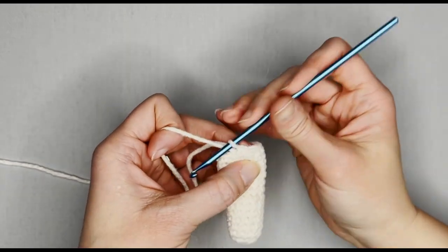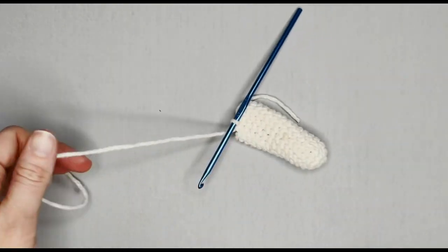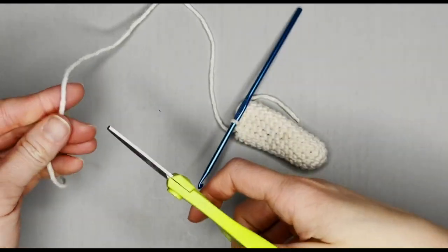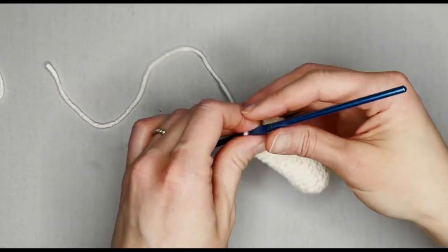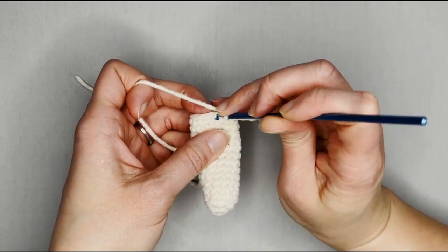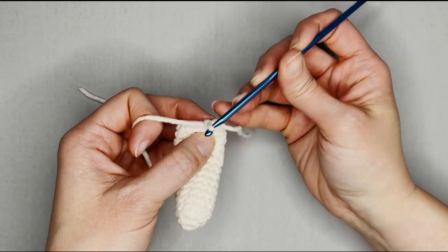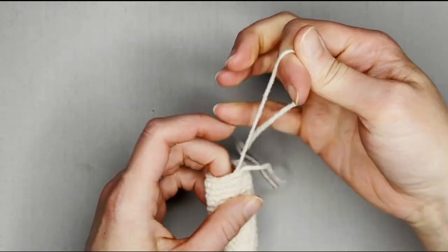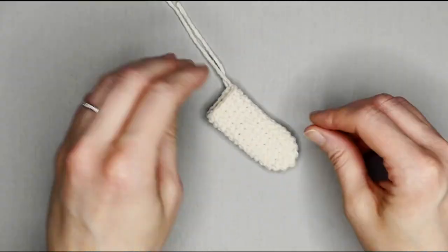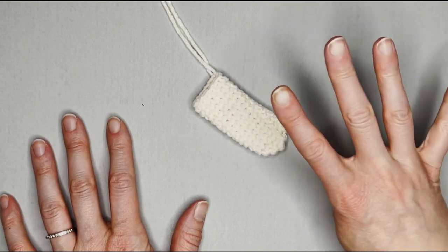That is the last stitch of round fifteen. Grabbing my scissors, leaving a long enough tail to sew and attach this to the body. We will slip stitch in the very next stitch — slip stitch, yarn over, pull that yarn through the loop for a slip knot, and that's it. That is what your arm or leg will look like. You want a total of four of those.